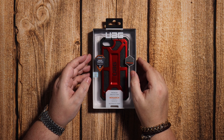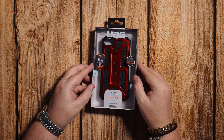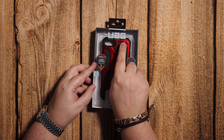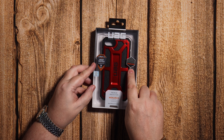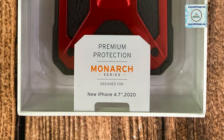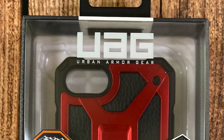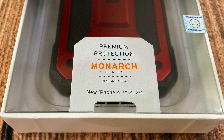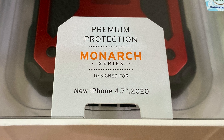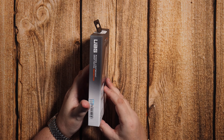Hello again. Today we're going to have a look at the UAG Monarch case for the iPhone SE 2020 edition. Now this one's been military drop tested, it's got the leather, and it says it's for the new iPhone 4.7. Obviously UAG weren't sure what they were going to call it, but here it is. I decided to get the red version because I got the Product Red phone and I thought the two would go nicely together.